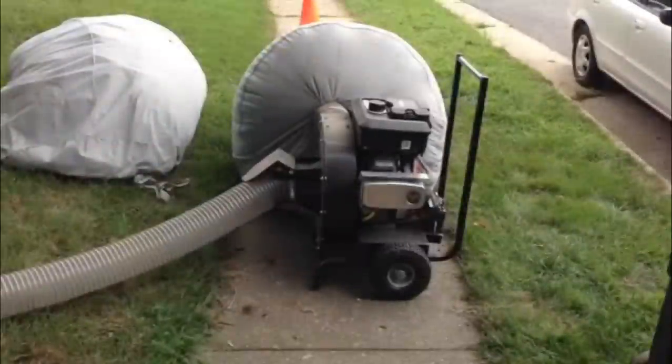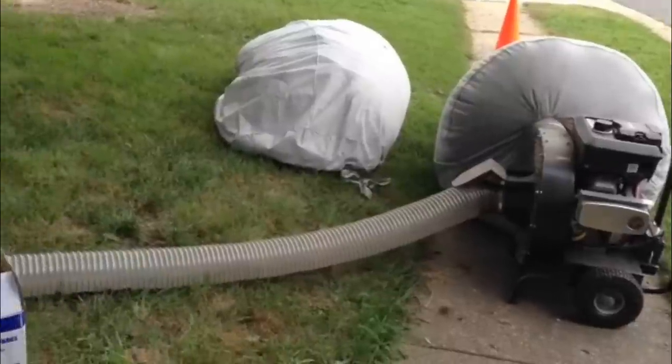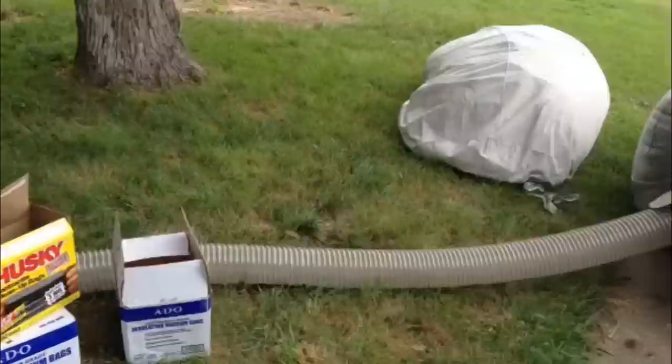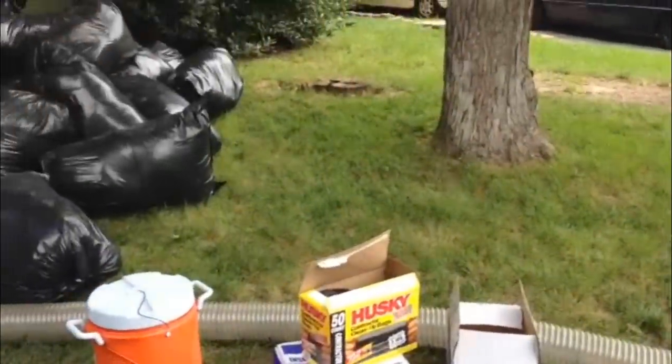With wheels and handles, this 80-pound unit is easy to move like a luggage bag. This unit will save your bags. You can attach your bags to the vacuum without having to repair holes caused by debris flying out the exit port.